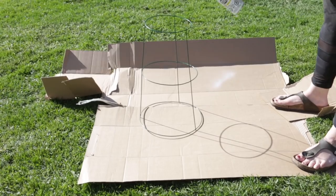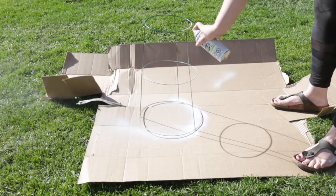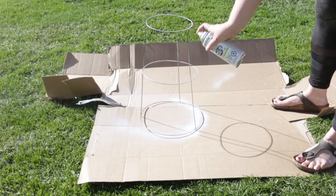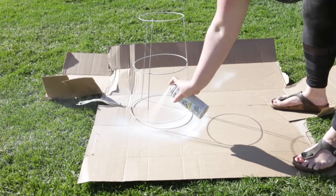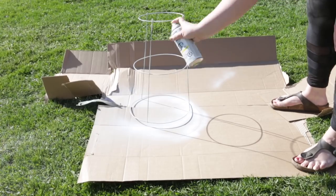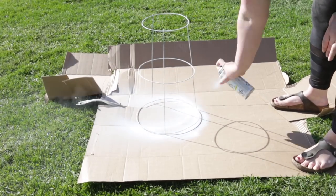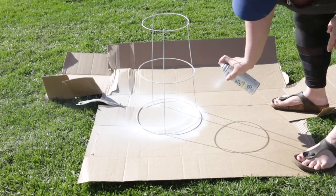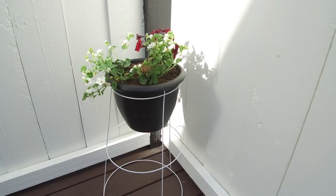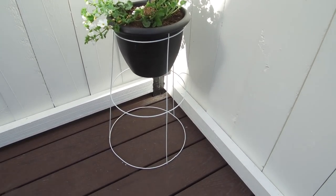Now spray paint all of the exposed metal white. I went for white because I love the contrast of black and white and I had a black pot, but really you can spray paint it any color you want or even leave it green. Then just place that pot you bought right inside the smallest ring of your tomato cage and you have a beautiful standing outdoor planter.